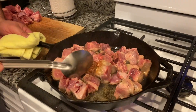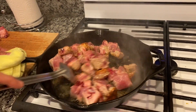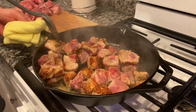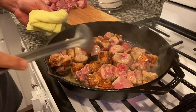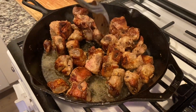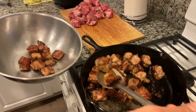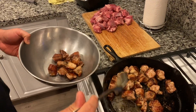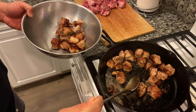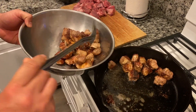When you see that color right there — when it gets that color — it means it's ready to turn. Look at that beautiful sear it gets. Get them all nice and crispy on the outside, get them ready for the next stage.